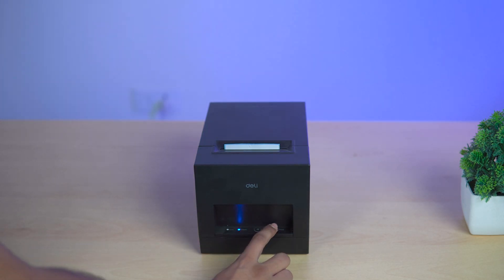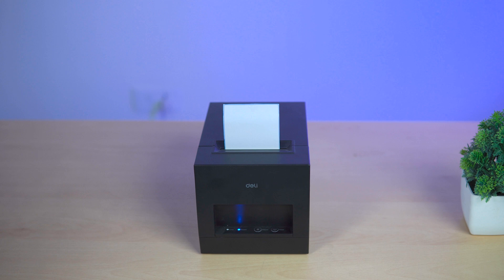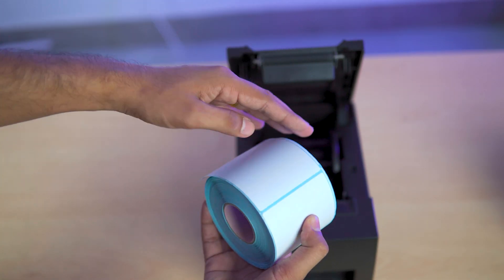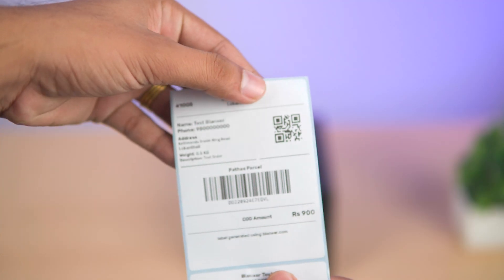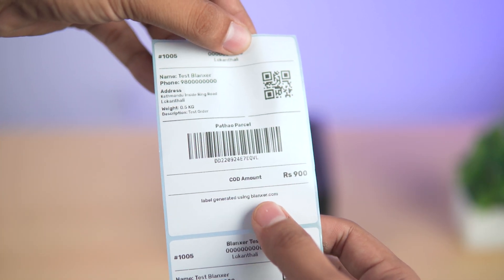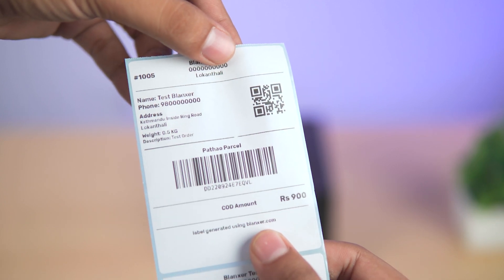In Blanks, we have a different company. We have made a default size of 7500mm — this is a default size. There is a print with a barcode and a QR scanner. It is for a customer and a business, and it will be generated by Blanks. We will be able to optimize the label printing.